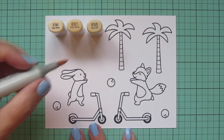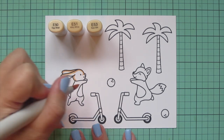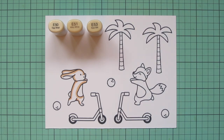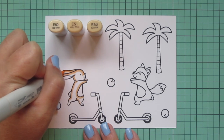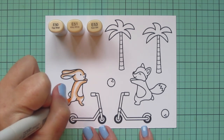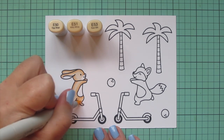I'm starting with my bunny and for her I'm using E50, E51, and E53. I'll use that E53 first to lay in some shadows and define the edges of her body. I'm going to have a central light source on today's card, so the shading is going to be at their backs and the highlights in the center on their faces. Next I'm going to come in with E51 and just blend out the edge of the E53, making sure the color is all soft and ready for blending with no harsh lines, leaving some space in the center for the highlight shade, which is the E50.